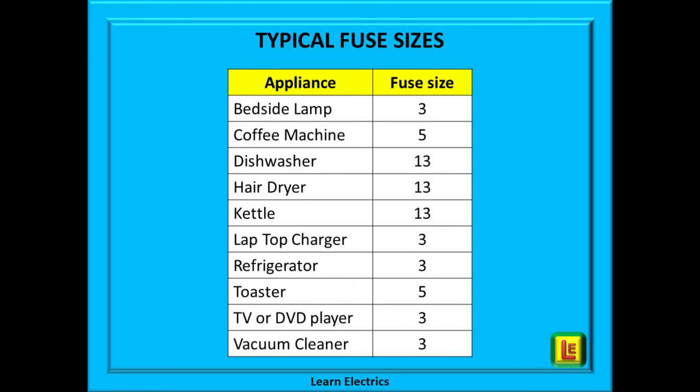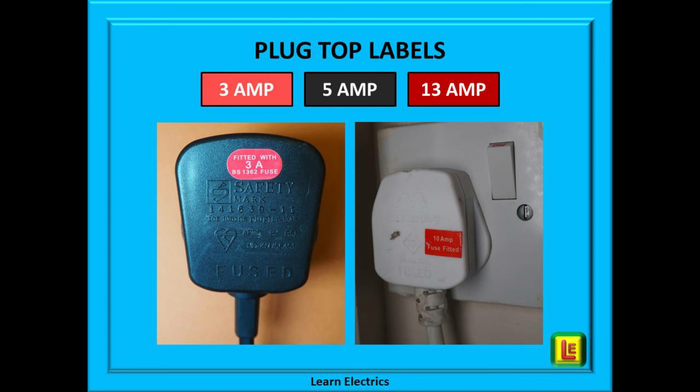This table shows some typical fuse sizes for some typical household appliances. It is up to you to check your own appliances, but generally these sizes will serve you well. A quick word on plug top labels: these two plugs shown here are both labelled with a fuse size. The plug on the left is fairly straightforward — it is a 3 amp fuse and 3 amp fuses are available. The plug on the right indicates a 10 amp fuse. Assuming this was correct, we may have a problem, as 10 amp fuses are being phased out. Good practice suggests we should replace a blown 10 amp fuse with a 13 amp fuse — it's acceptable, it's correct, and it's safe.